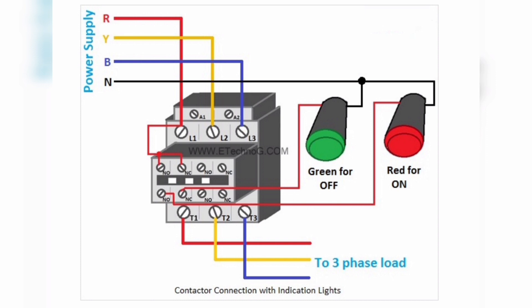When the contactor is in OFF condition, the green lamp will glow. Once the contactor is turned on, the green lamp will turn off and the red color lamp will glow.